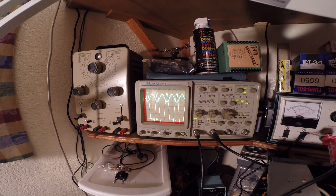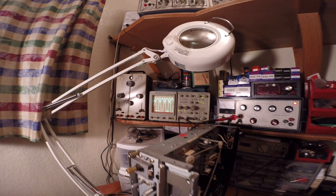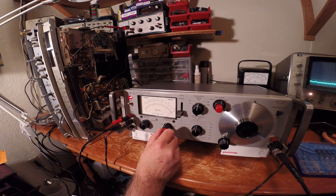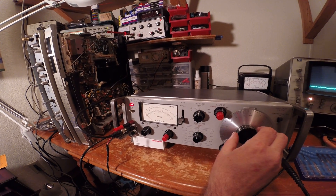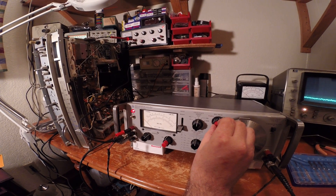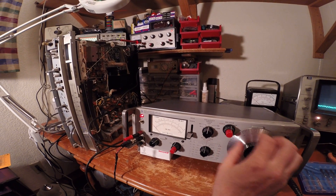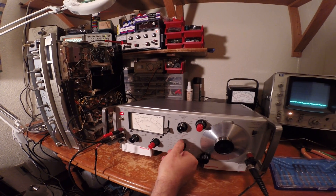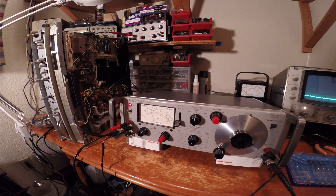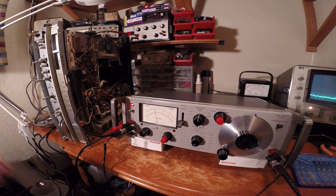That's about as hard as you can drive this amplifier. Now I'm going to back it down just a little bit to where it's not clipping, and we're going to take one more measurement. We'll go over here and try to null this out. These load resistors are probably getting real hot back there. As we back down on the meter, we're up around 0.04% distortion right before it goes into clipping.